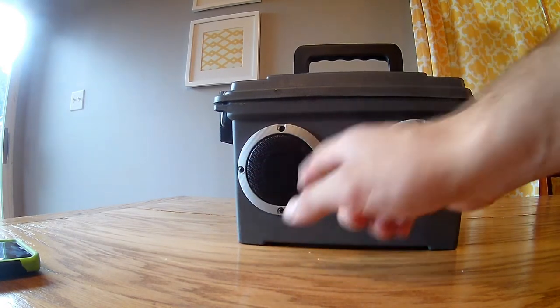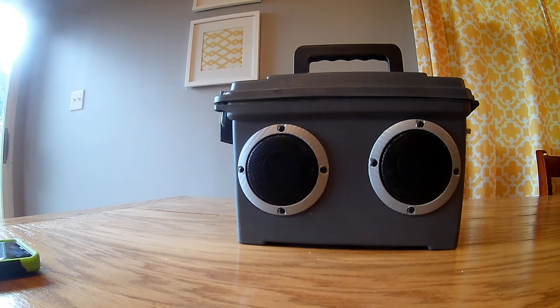I also wrapped all the speakers with silver carbon fiber, just to give it a little bit more of a pop-out look.